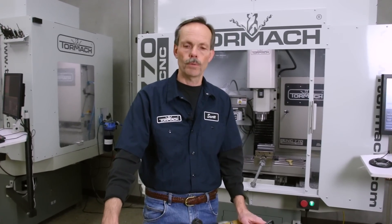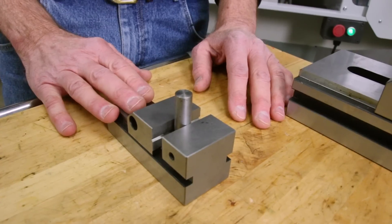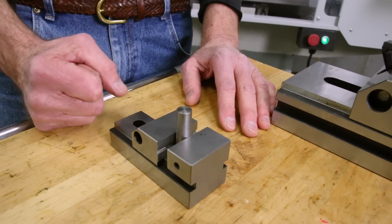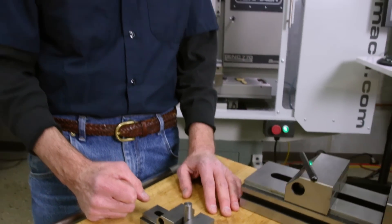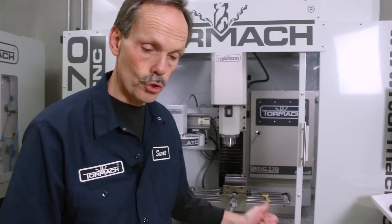Today we're going to be talking about Precision Toolmaker vices. Precision Toolmaker vices are for more delicate small parts — you can't torque down on them as much as you could a regular vise with a screw on it.